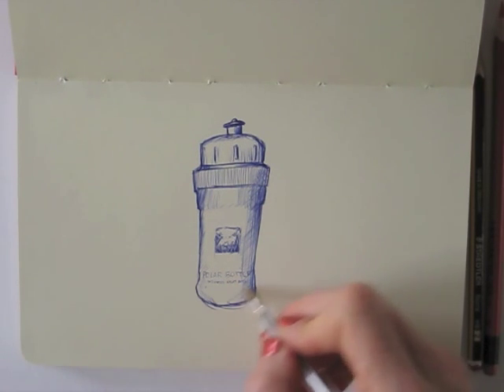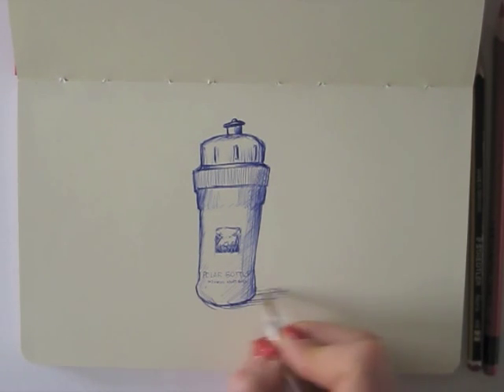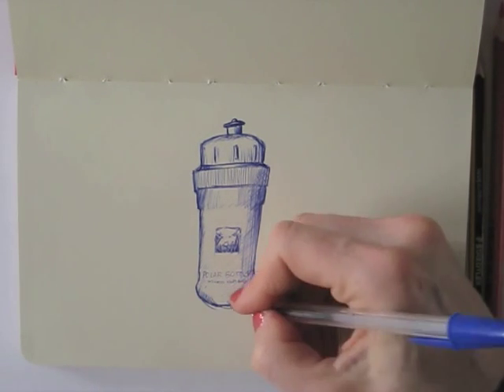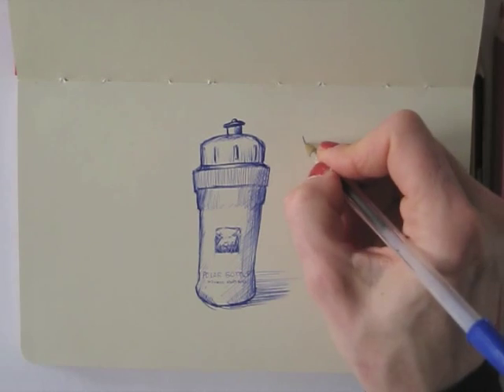Many people say they don't have time to draw — well, this is a great example of a quick drawing to add fun in your day. It took me less than 10 minutes.